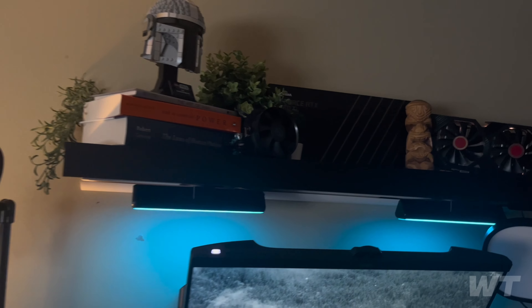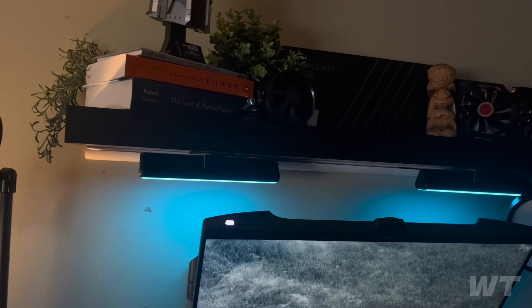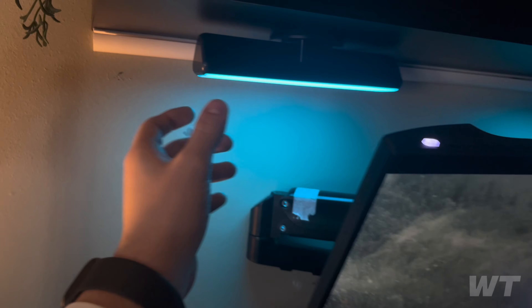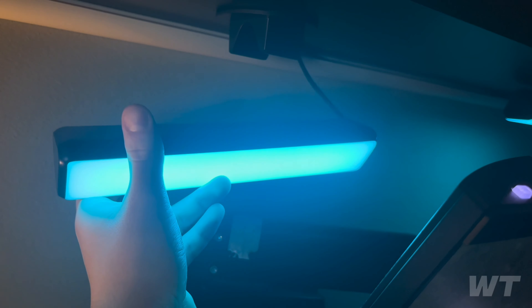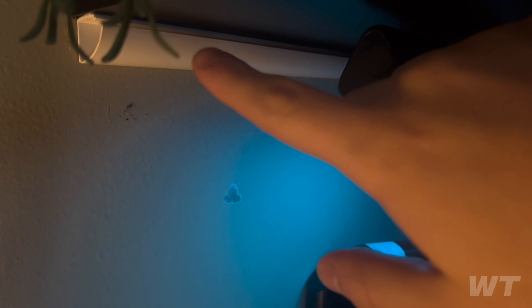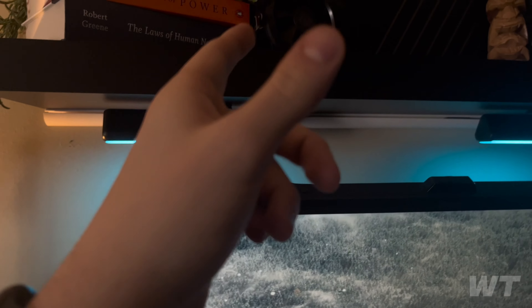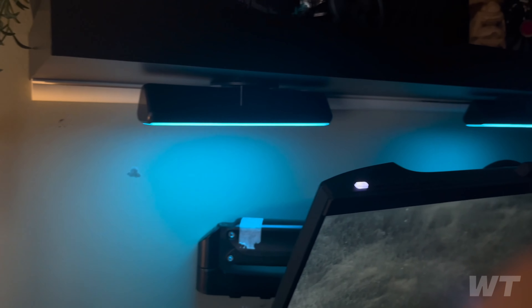Moving up here I've got a nice shelf I picked up from Home Depot for about $30. I had a cool idea I haven't seen anyone else do — I put Govee Flow Bars underneath the shelf. I also had a cable problem under there, so I used a cable raceway to hide the cables — only about $5 for six feet, really cheap.